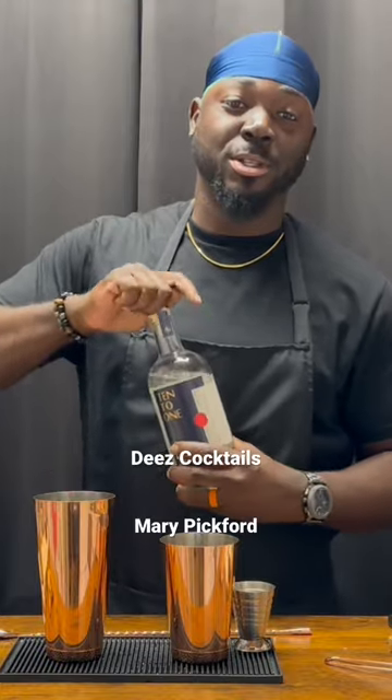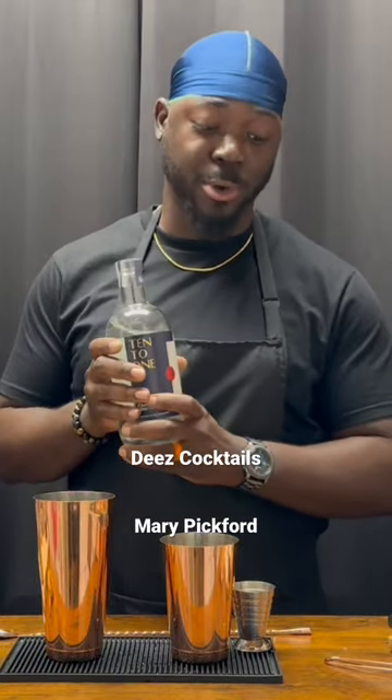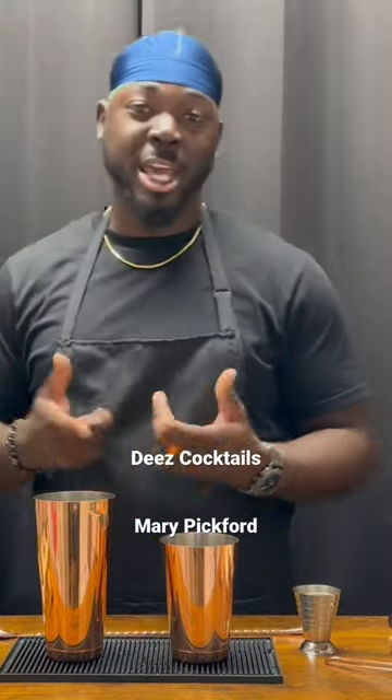Last, two ounces of white rum. This is 10 to 1 white rum. Now we're going to add ice and give it a shake.